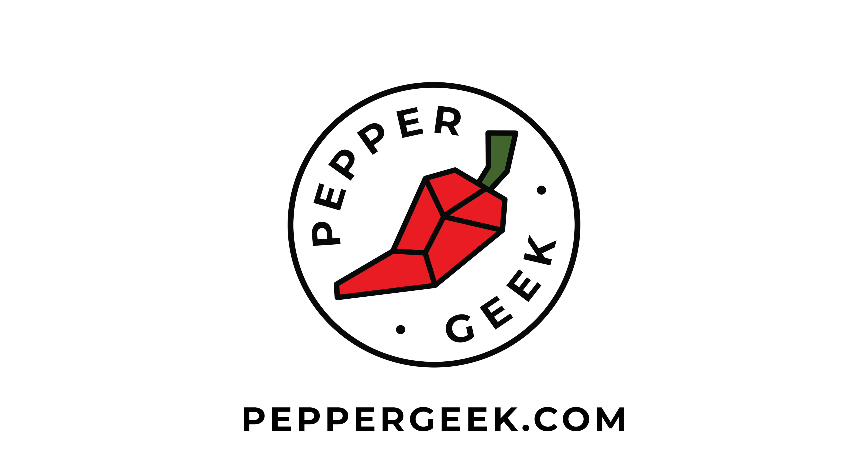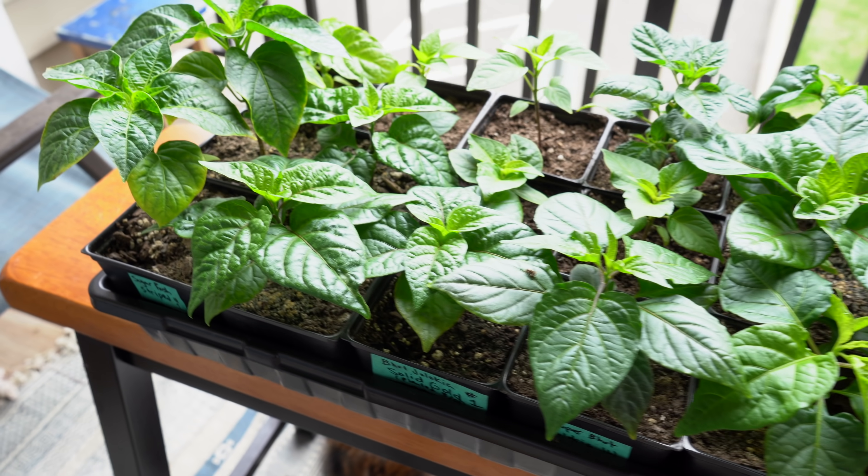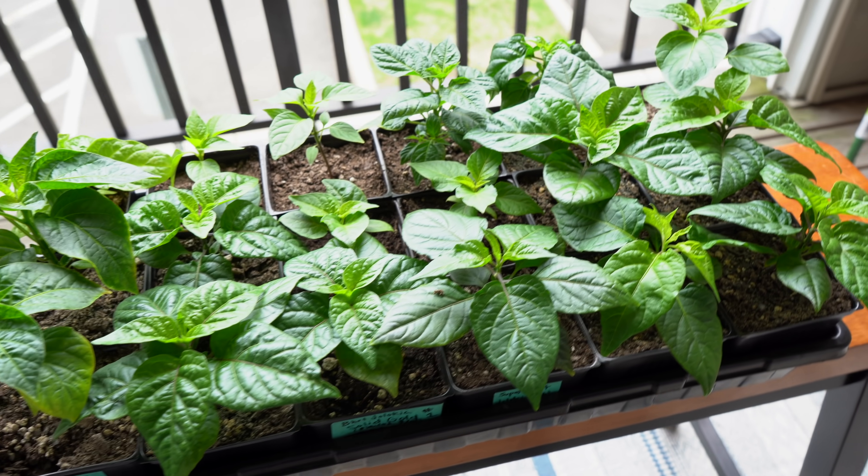Hey there, welcome back to Pepper Geek. In today's video, we're talking about moving your pepper plants from indoors to outdoors. I'm going to go through why we harden our plants off, why it's important, when you should start the process, some really important tips to keep in mind, and the step-by-step process that we use. We have an article over on peppergeek.com with additional tips — check that out in the link in the description. So let's get started.